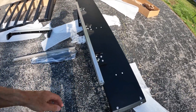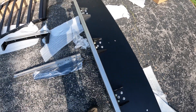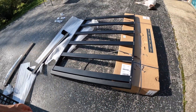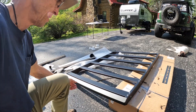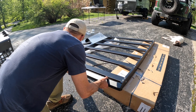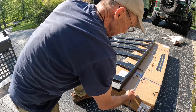Everything is on loose — just hand-tightened, maybe slightly more than hand-tight, but you don't want to go too tight yet. Now I'm going to attach these to the end of the rack.